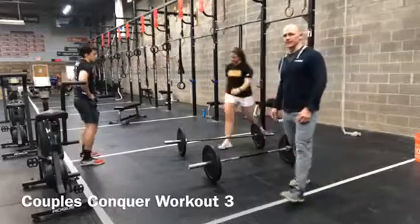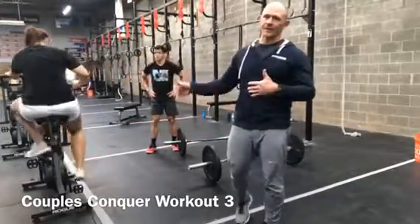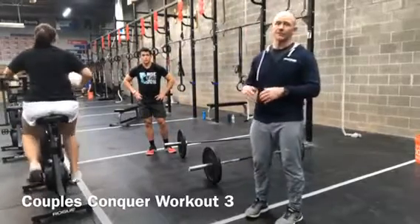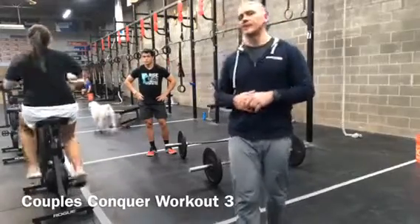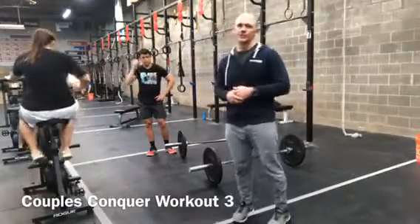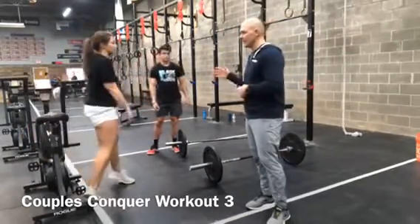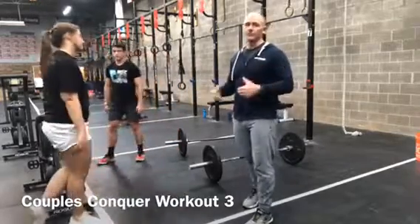The prescribed weights for the RX division are 95 pounds for the guys and 65 pounds for the ladies. In the scaled division, it's 65 pounds for the guys and 45 pounds for the ladies — just adding 5-pound plates to the bar for the ladies. Once done, both members have to get off the floor, and that's going to be your time to complete.